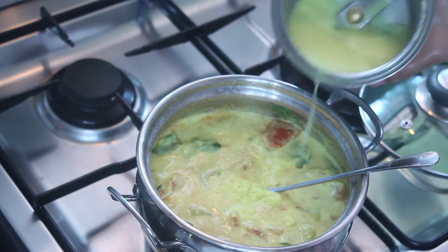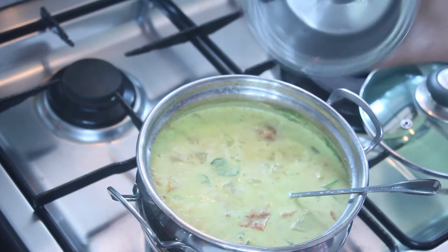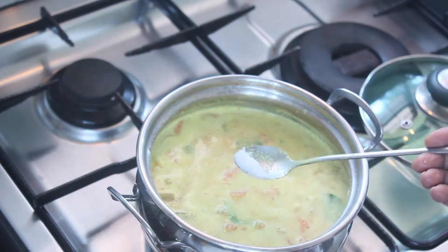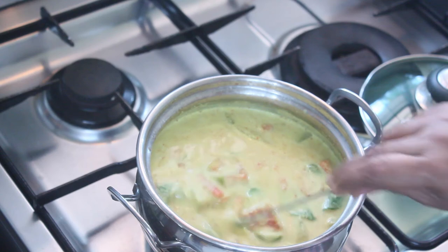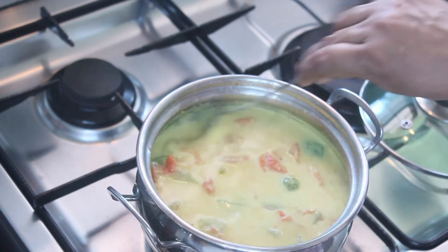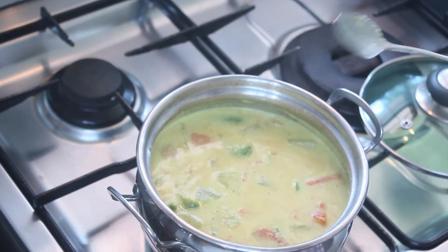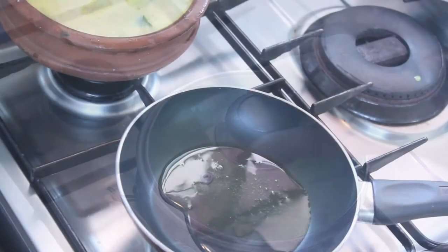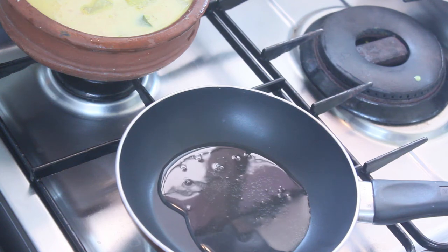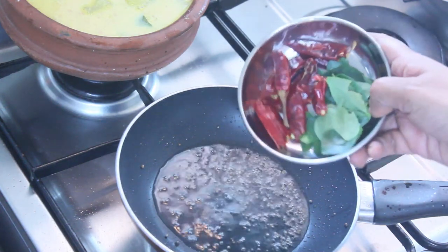I am going to mix it up. I will mix the powder with the powder. If we add a half cup, we will stir it too. If we add a curry, we will stir it too. Turn it into a teaspoon of curry, then add 2 ingredients in the pan.